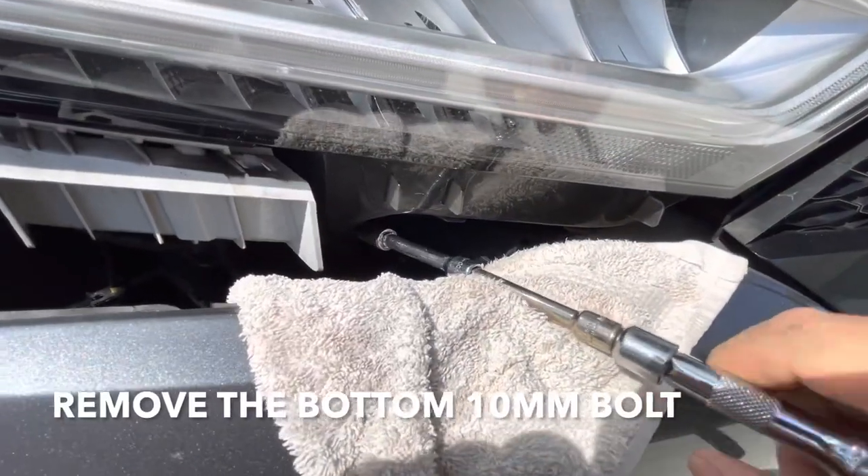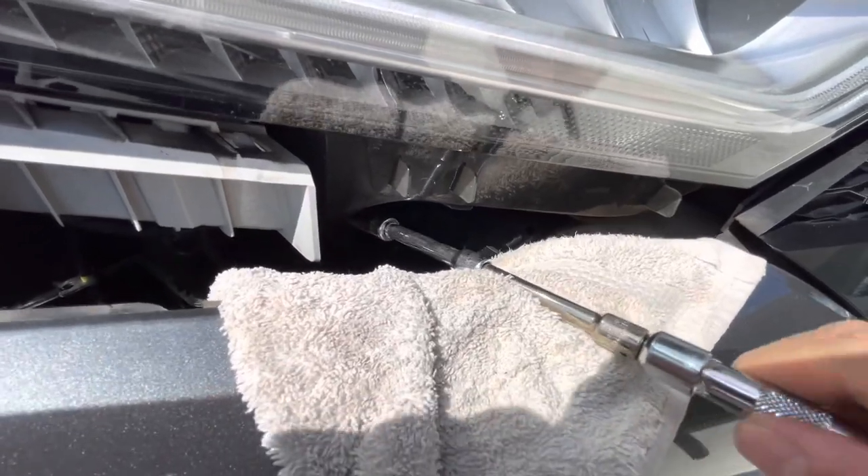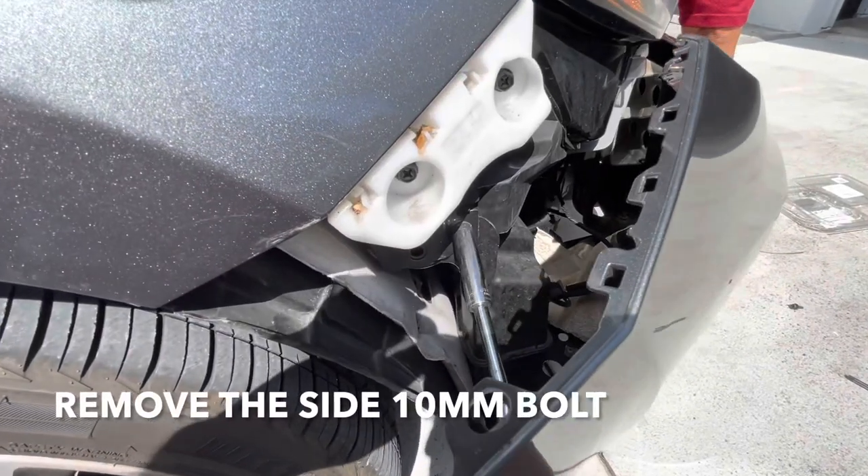Alright guys, put a little rag on there so you don't scratch the bumper, and just remove that bolt. You have another one over here on the side.